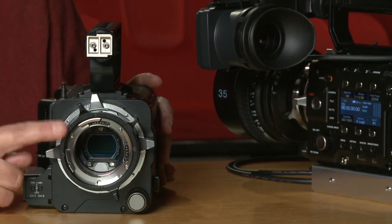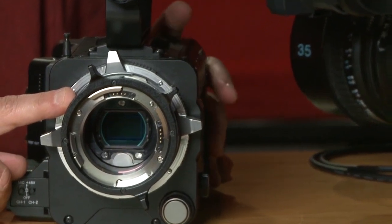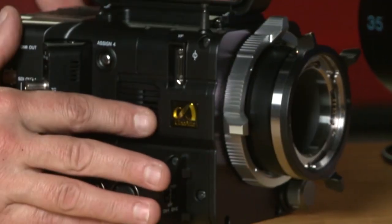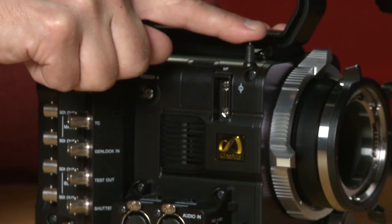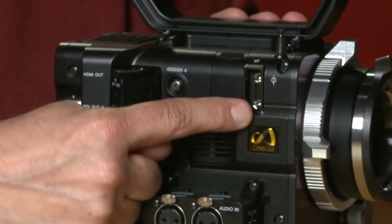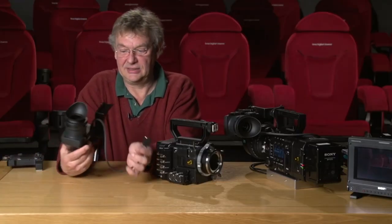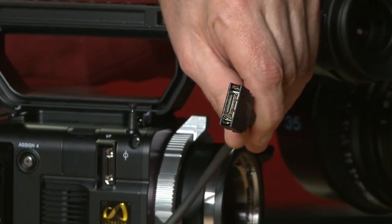Around the front you can see we've got the PL mount adapter already installed on the camera. Looking around the side, obviously the tape measure for the focus puller — very important. This is the new viewfinder interface, a new digital interface, and this is the LCD viewfinder with a completely new type of interface connection to the camera.